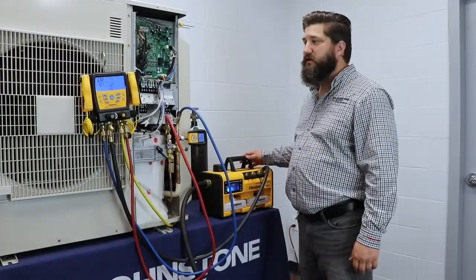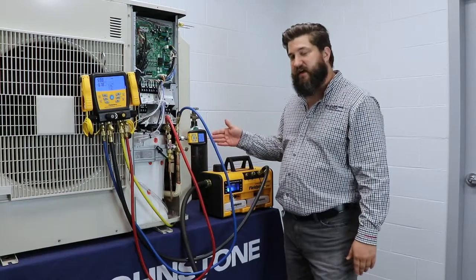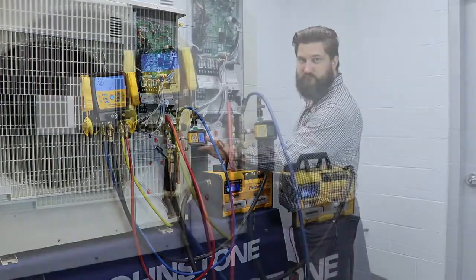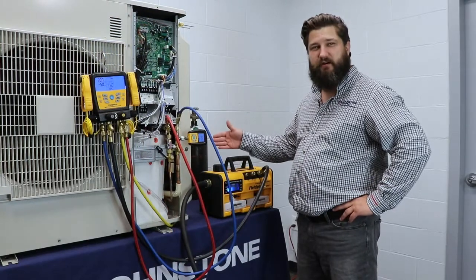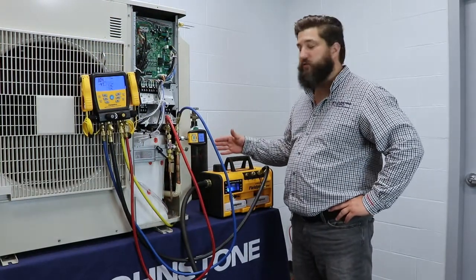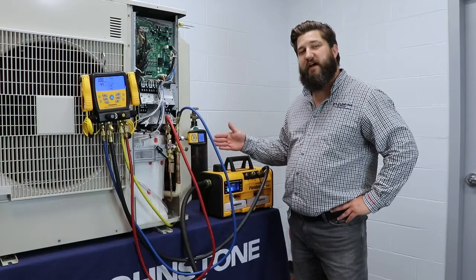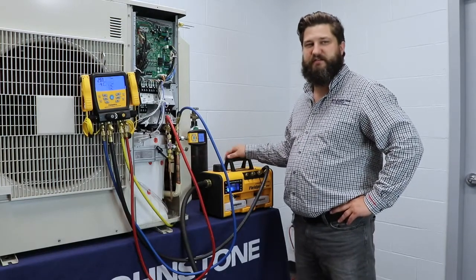We're getting close to 500 on this one, but this one is still at 1,000. That is due to the fact that these gauges are closer to the vacuum pump than this gauge is. So now we're pretty close to 500 microns on this one. Once that happens, we're going to isolate the gauge and close it off. If it does not rise above 1,000 microns, then you are safe to put refrigerant into the system.